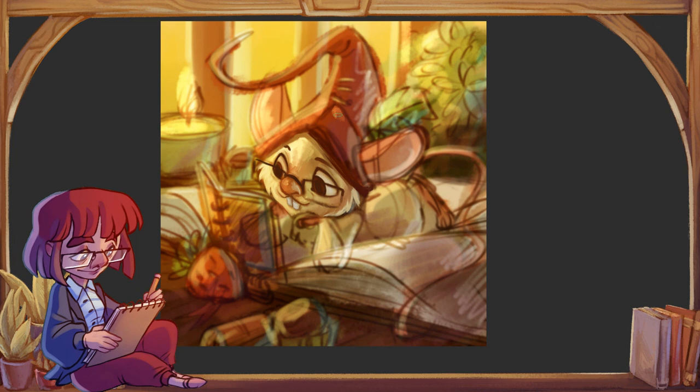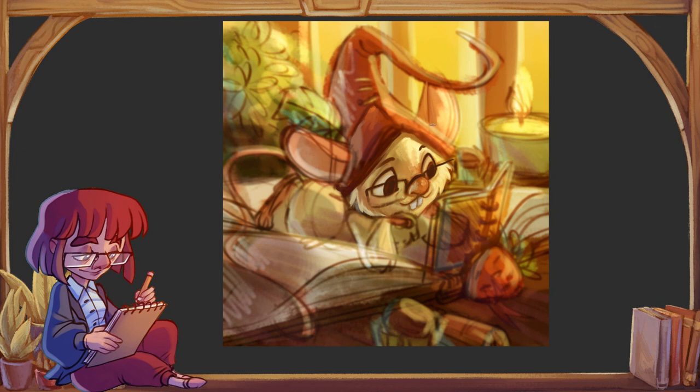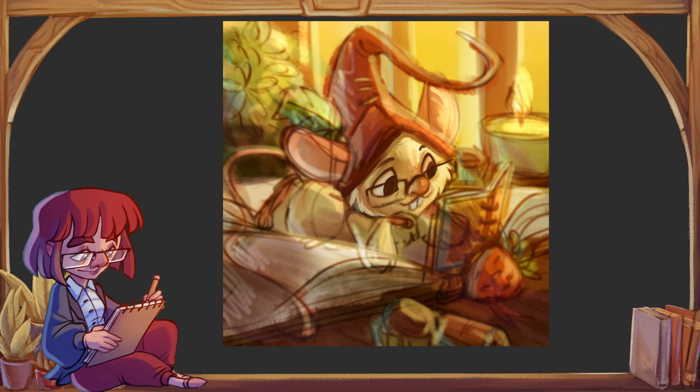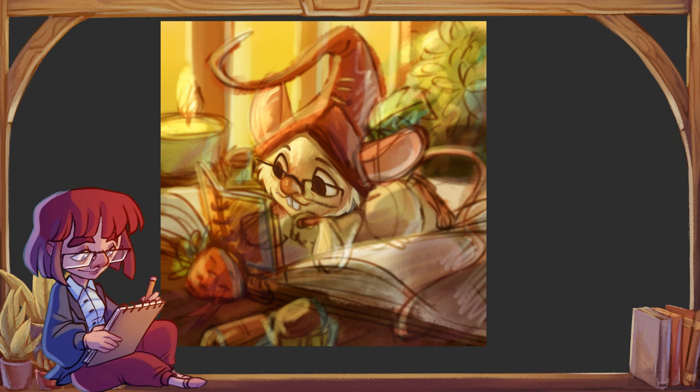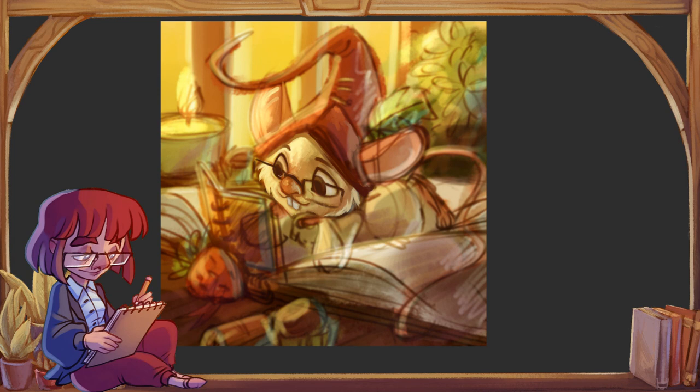Żeby narysować coś myszką tak, żeby wyglądało dobrze, trzeba wiedzieć, w jaki sposób obejść jej ograniczenie. Rysowanie myszką jest niewygodne, nie pozwala artyście stosować tych ruchów, których normalnie używałby rysując na kartce. Jak mamy wyrobioną rękę, jesteśmy w stanie narysować proste linie, ale myszką tego nie zrobimy. Ogólnie rzecz biorąc wymaga to sporego obchodzenia systemu.